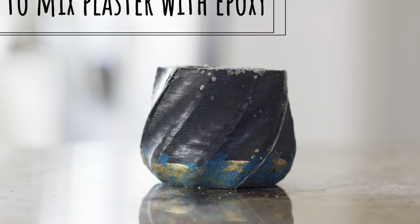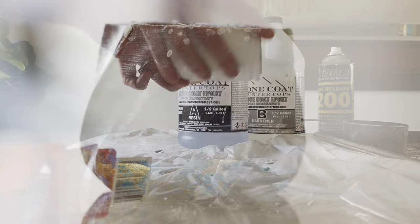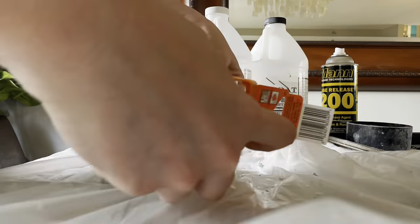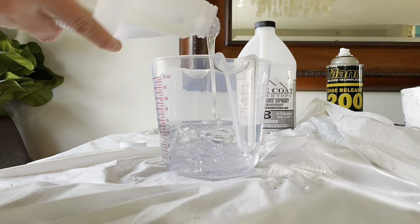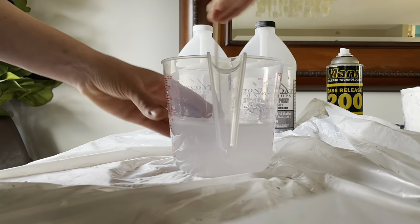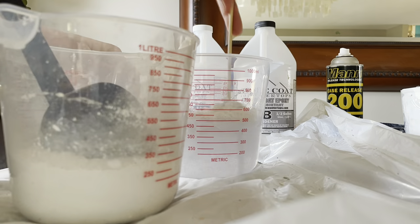In this video I'm mixing epoxy with plaster. I had some leftover epoxy from my countertops, so I got the mold ready and then I went ahead and mixed my hardener and my resin together. I did one cup of each for this, and then I mixed it for two minutes. I probably should have used a paddle mixer but I didn't.